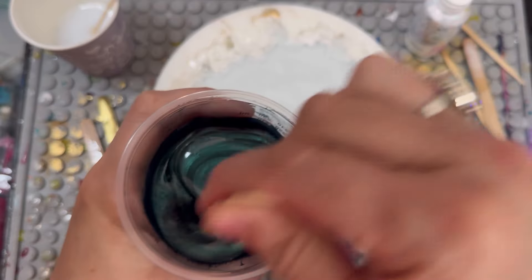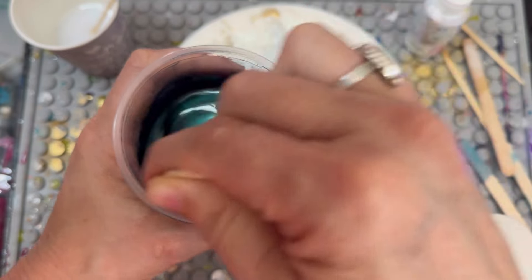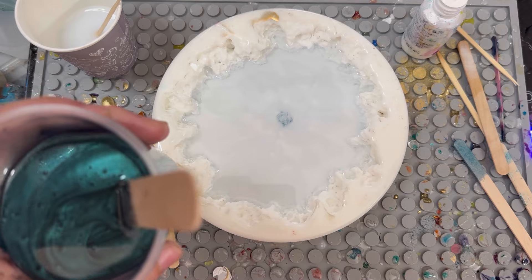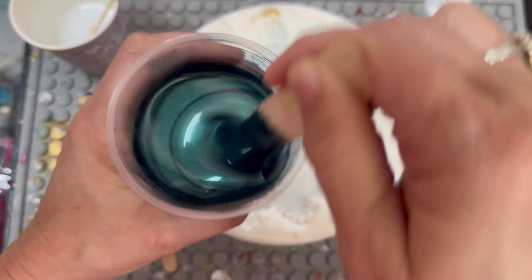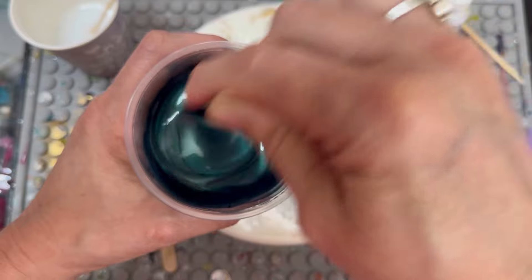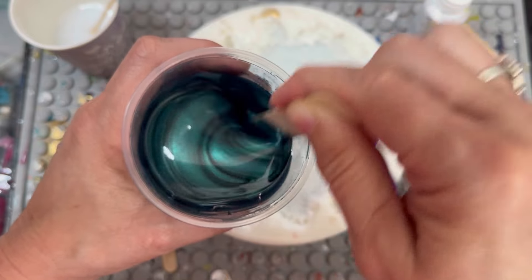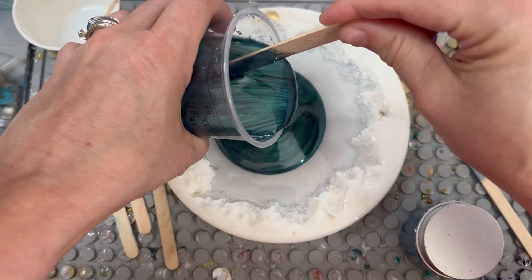Hello, we are back. I have already whipped up six ounces — three and three of the one-to-one Let's Resin — along with this little piggy 'Tail Feather' mica powder, and I have fully mixed this very well. You really want to make sure your mica powder is mixed in, just because it is very fine powder and you want to make sure it all blends in. Okay, so we're going to go ahead and pour this.